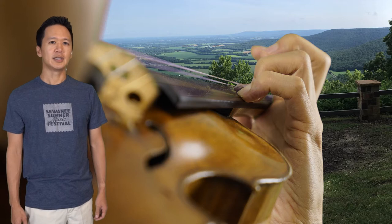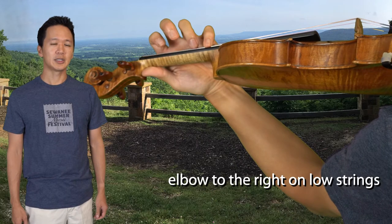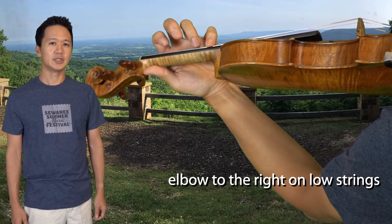The second suggestion is to make sure the elbow is in the right place — sometimes hanging vertically and sometimes a little to the right, especially if you're on the D or G strings.